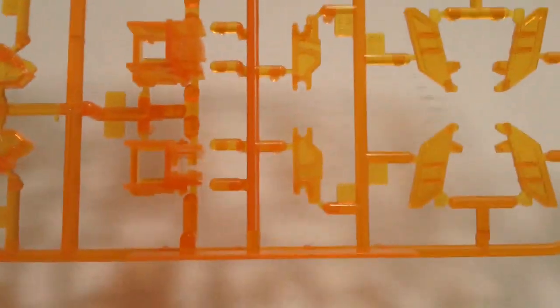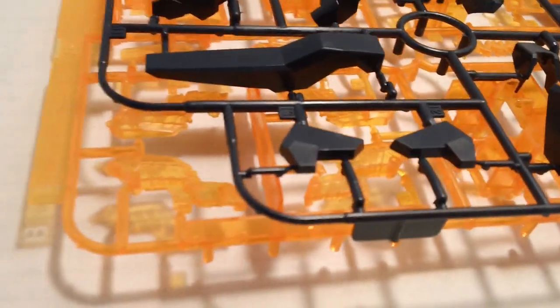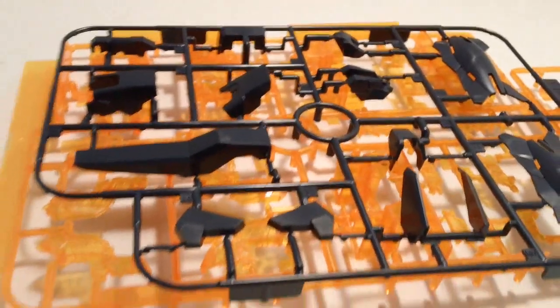I did have a problem with this plate. This plate is supposed to be the cycle frame. It's supposed to look clear yellow, and to me it looks like a deep clear orange. Quite frankly, I just like the gold look better, so I decided to repaint the entire cycle frame in gold.